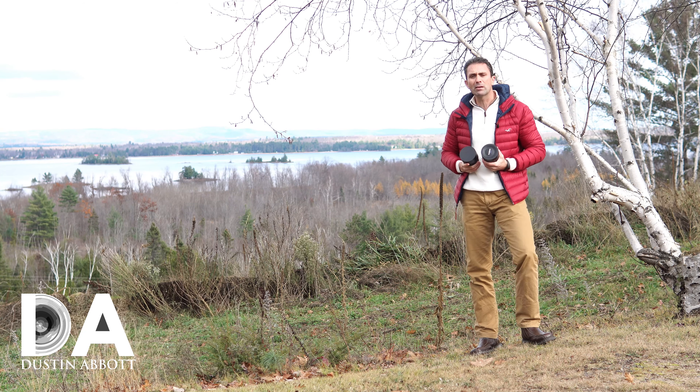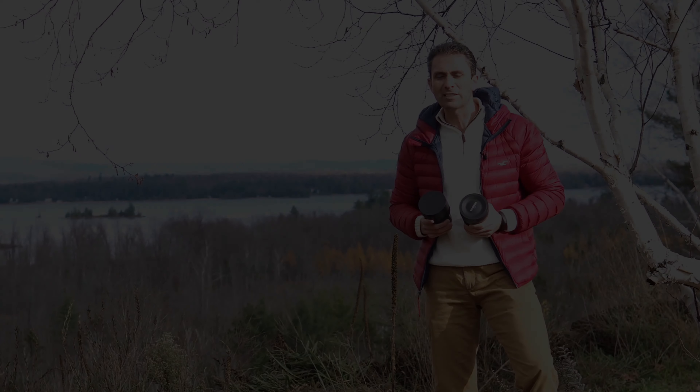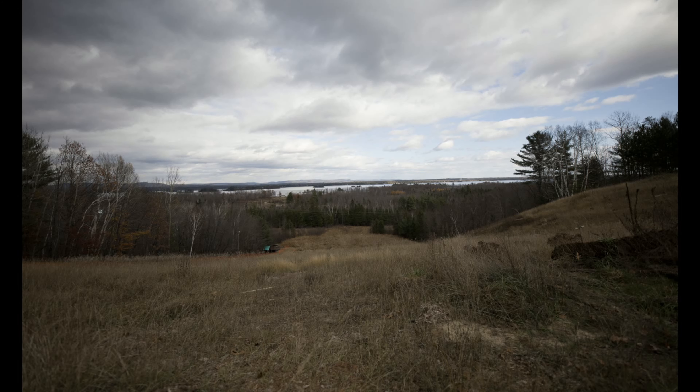While the Tamron isn't quite as wide in terms of focal length or aperture, I can at least start the comparison at f/2.8 and use it as a benchmark to see how well the Sigma is performing in this kind of infinity landscape scene. I'm going to shoot a series of images at various aperture values, then we'll jump in and compare and contrast to see how this newest competitor from Sigma stacks up against a lens that has held up pretty well against other lenses released since it.